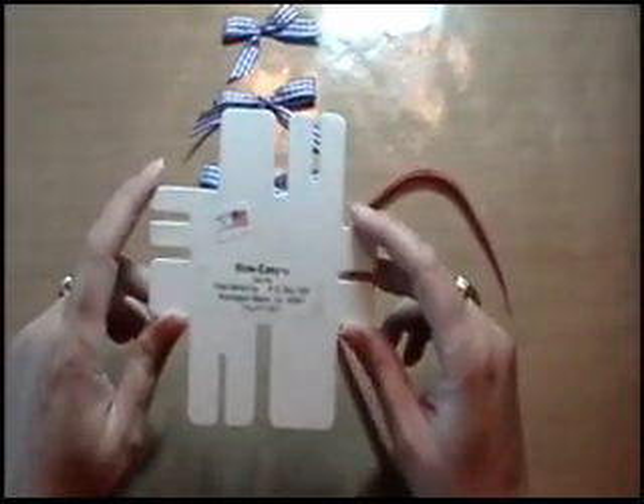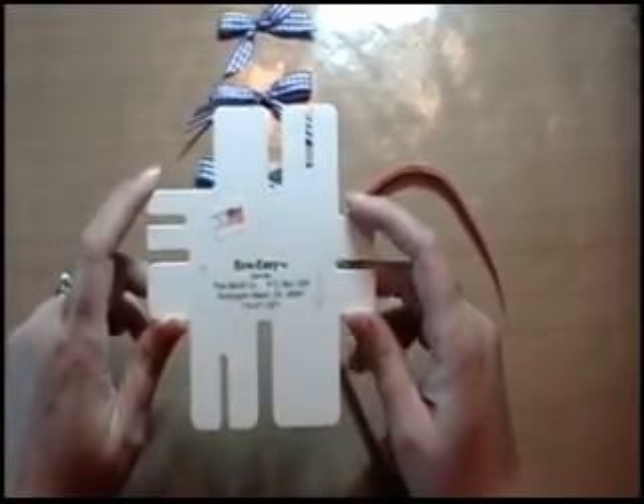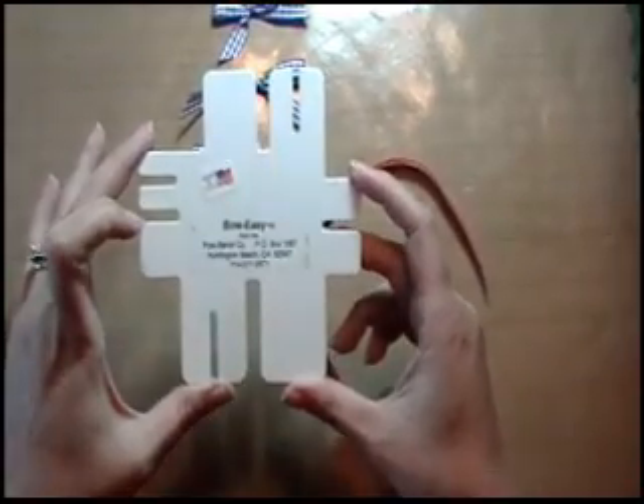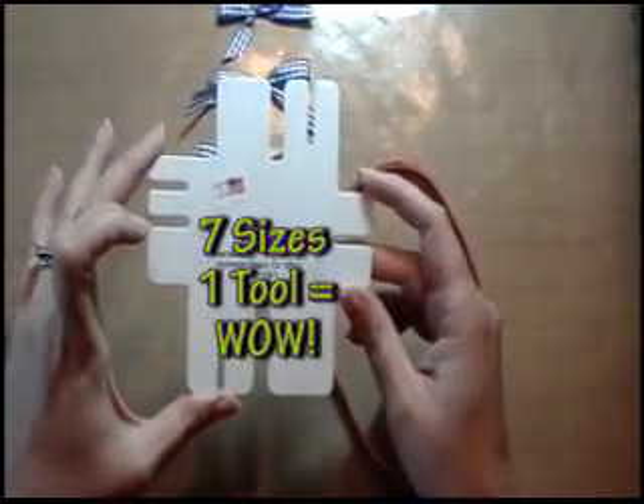Hi, this is Jenny with Really Reasonable Ribbon and today I'm going to show you how easy it is to make bows using the BowEasy. This BowEasy template will make bows in seven different sizes from three-fourths of an inch up to two and three-fourths inches.